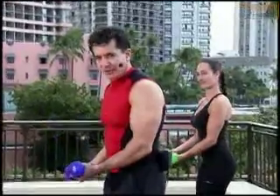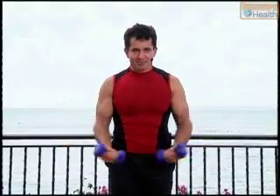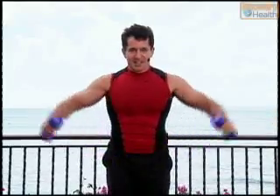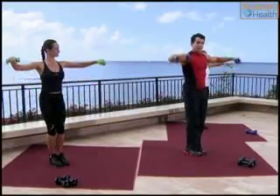Now we're going to go in single. Right here we go — eight, seven, six, five, four, three, two.